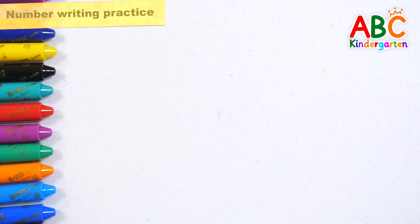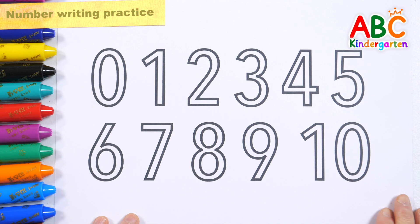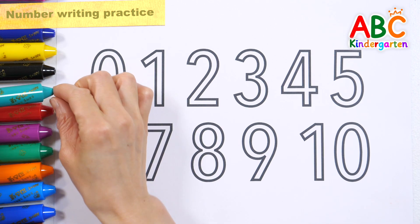Today we're going to learn how to add numbers. Let's write down some numbers.